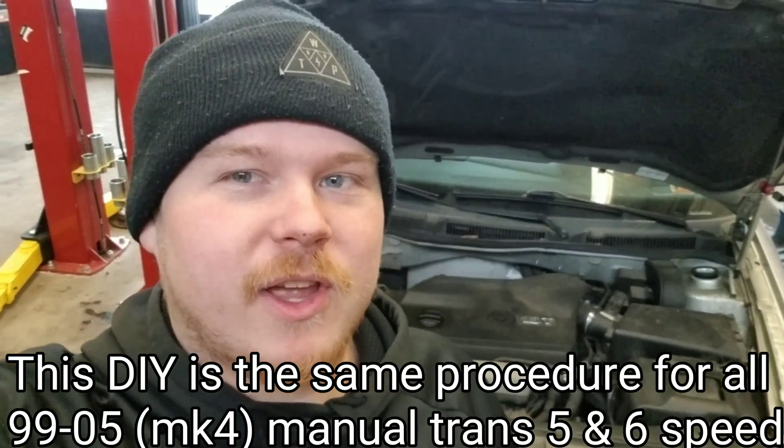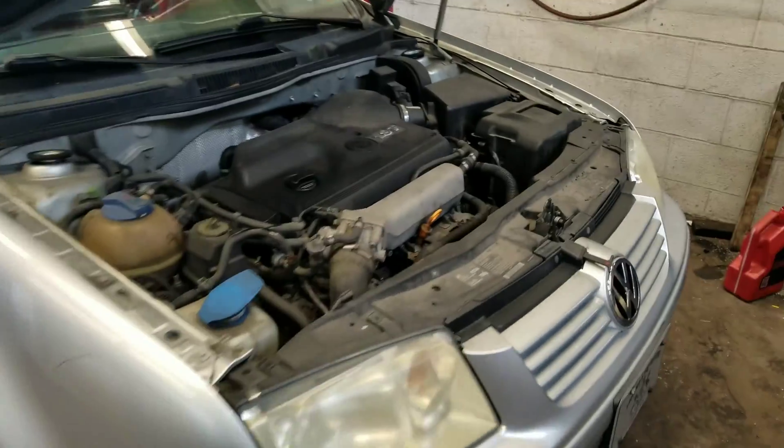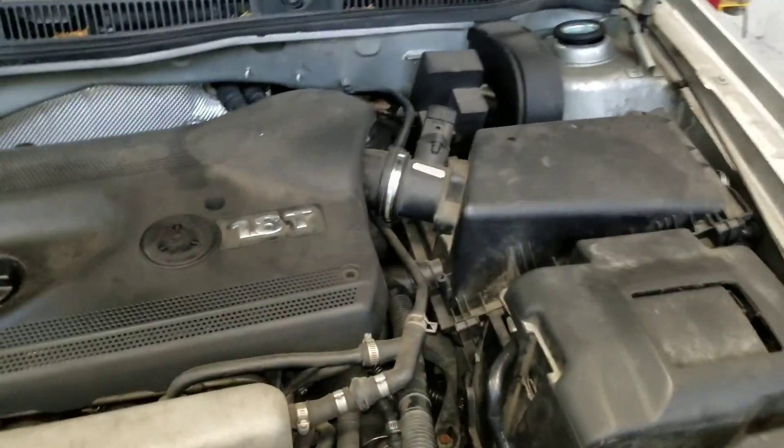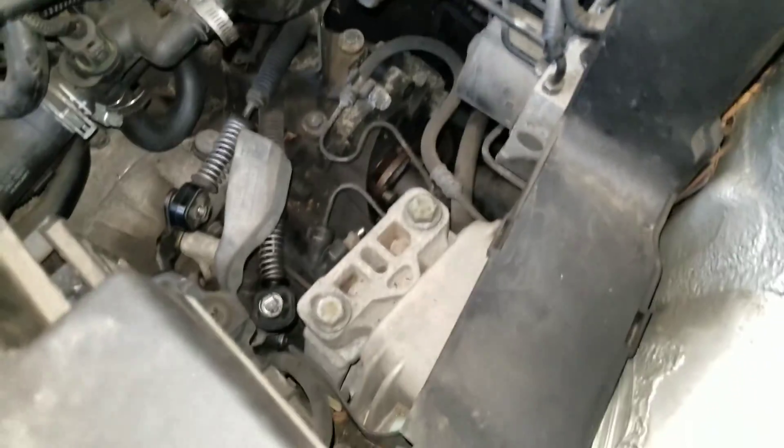What's up guys, it's Zach from the Rolling Times. Today we're pulling the trans out of this Jetta — it's a 2002 1.8T manual Jetta. First thing we're gonna do is remove the air box.